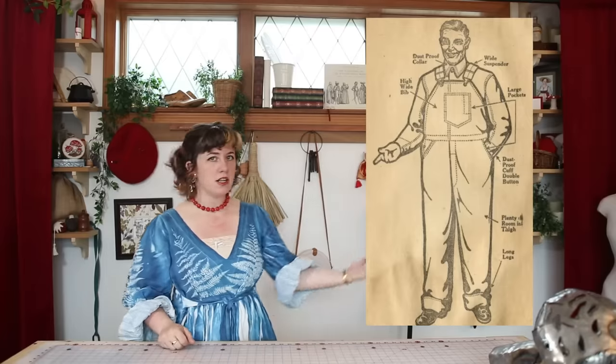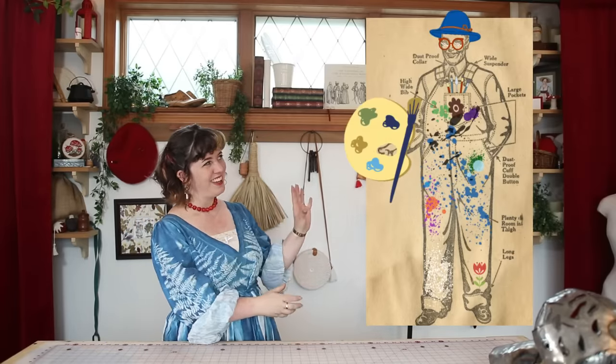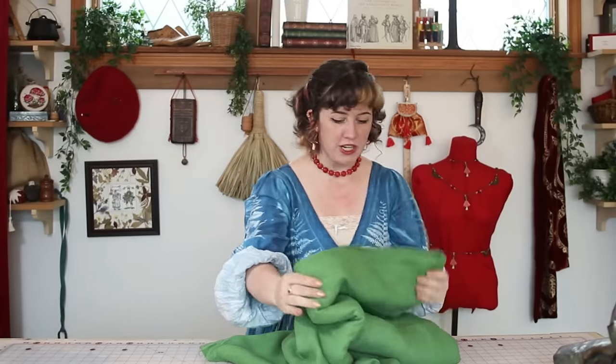Your standard overalls are lovely, very practical, utilitarian — but what if art teacher vibes? I have a bunch of green linen that I did not use up on a prior project and I think today's the day we are going to go for it.